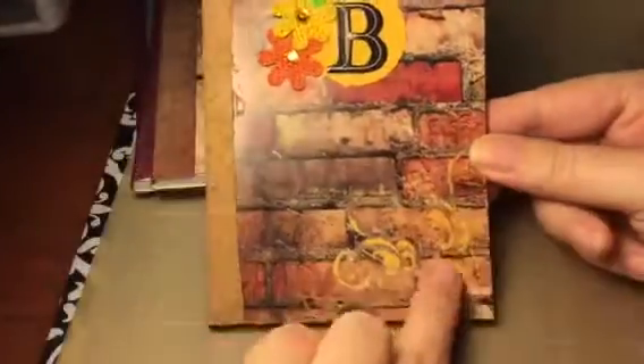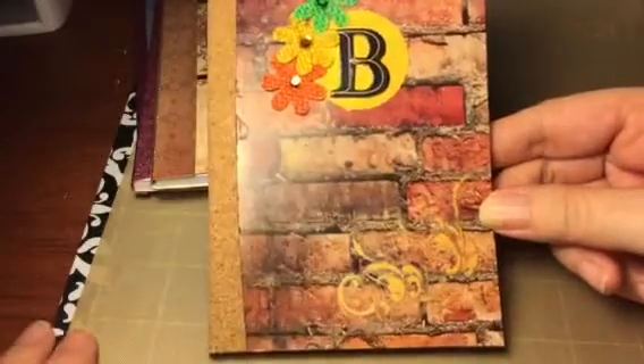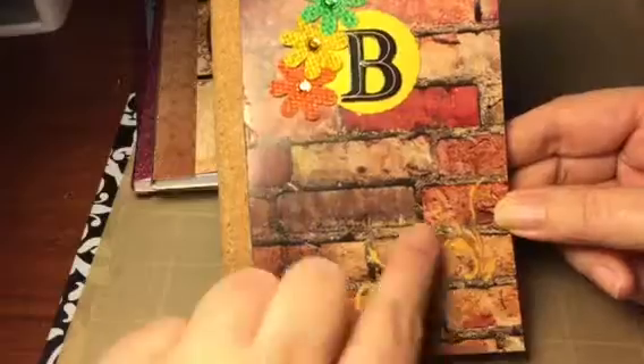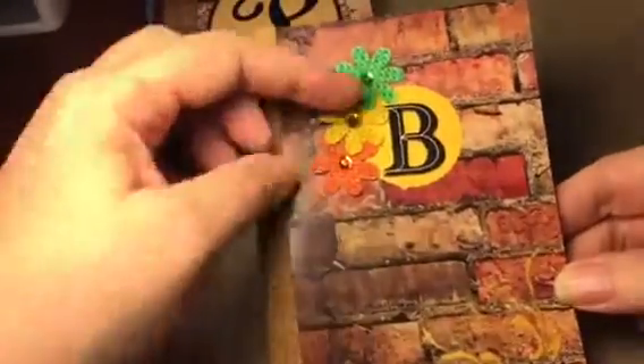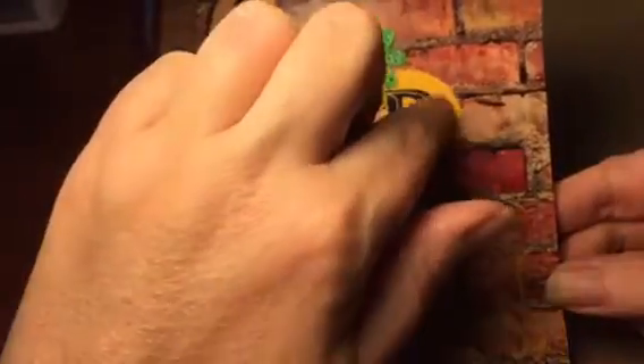This is the brick one. I have this pretty orange floral kind of orange thing in the corner, rub-on burlap flowers, and the letter B. I put a circle behind it so you can see the B a little bit better.